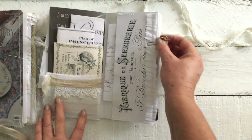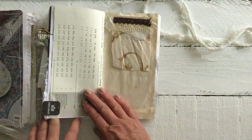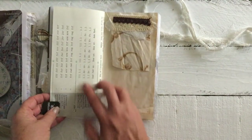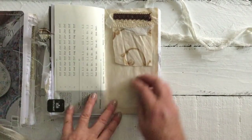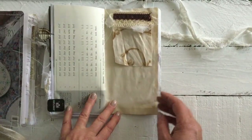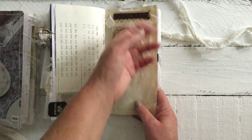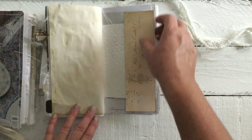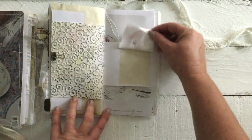The other side of that pocket has some layering, ephemera, and of course that scripted writing again with a little tab. Some more images from the magazine, the typewriter paper with a little tab, a teabag tab, and a tip-in of fabric with some layering. Some more ephemera, that vintage clip, and another little place to journal.